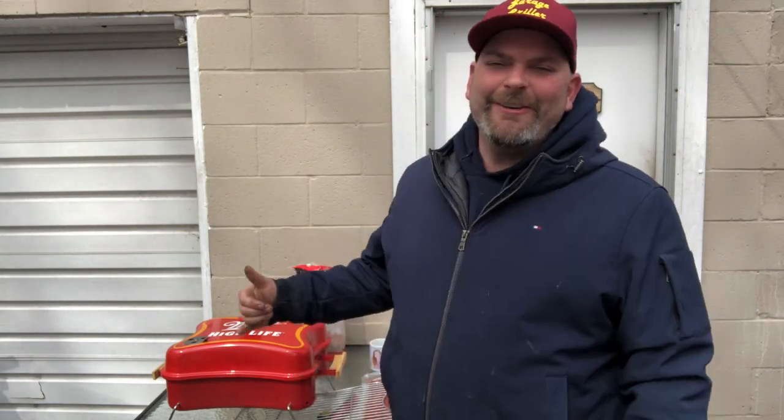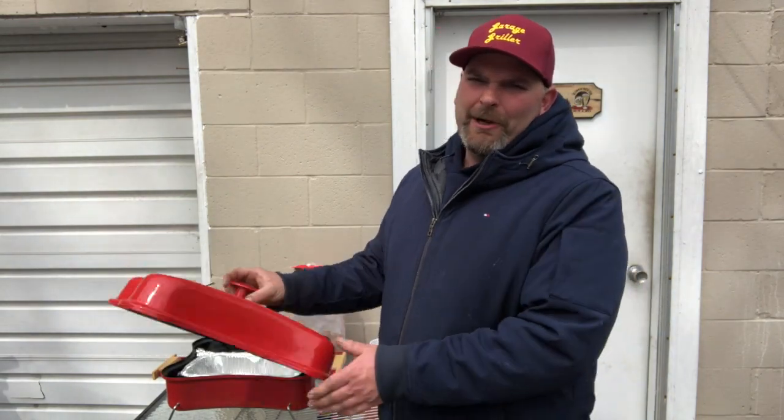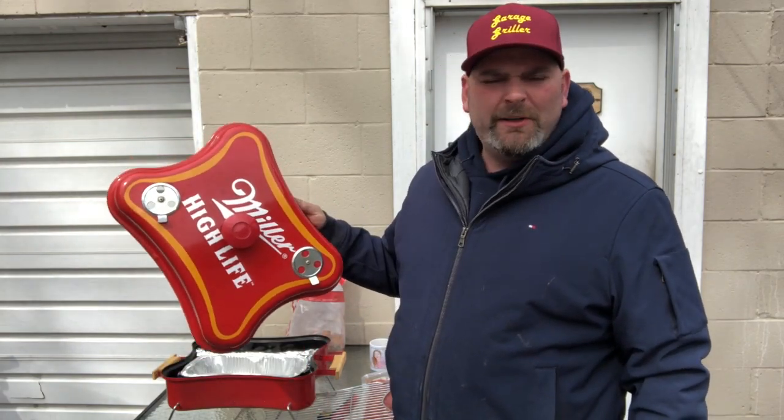Hey everybody, welcome back to the Garage Griller Studios. I'll be your host Jesse Lang. So I got a really cool project here. I got this little $20 — well, it was 20 bucks on Marketplace. I don't know if it's a good deal or not, but I thought it'd be really fun. This little Miller High Life camping picnic grill.